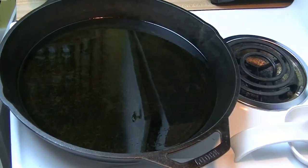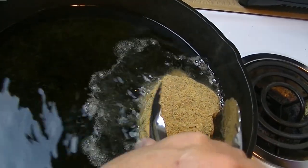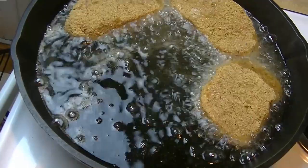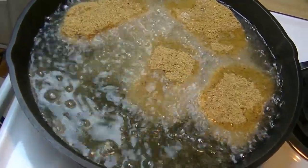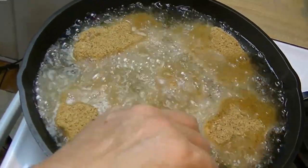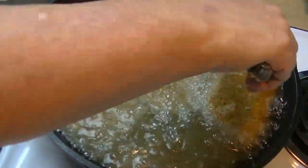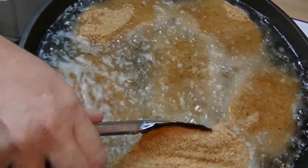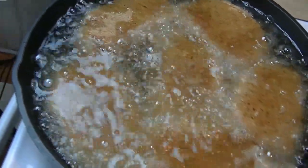We are ready to fry our pork chops. We've coated them all, and you want to see that nice sizzle when you pop one into the hot oil. Never fill your oil more than halfway up the side of the pan, because as you put your pork chops in the oil will displace and you'll have a dangerous mess. You don't want to crowd the pan. Cook these for about 12 minutes total, and halfway through we're going to flip them over.